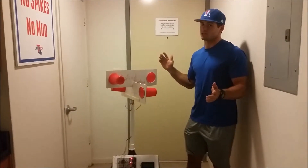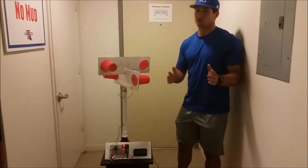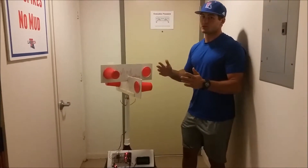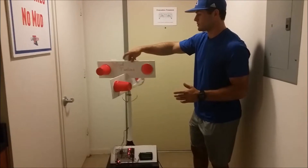We have designed an advertisement sign that spins and captures wind energy in order to convert it into electrical energy. Our whole idea is basically capturing wind energy and converting it into electrical energy by having it spin.